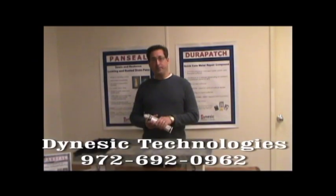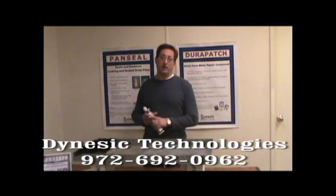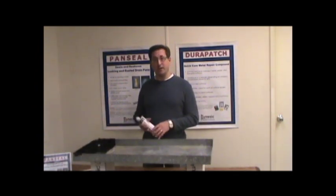Hi, I'm Jim with Dynastic Technologies. Today we're going to be doing a short demonstration of our product called PanSeal, which seals and restores leaking and rusted drain pans. We've had a lot of requests through the website to show how the product works and how to apply it, and hopefully we'll answer those questions today.